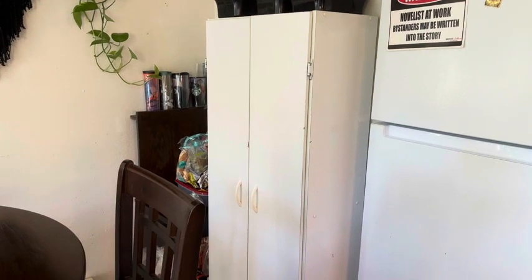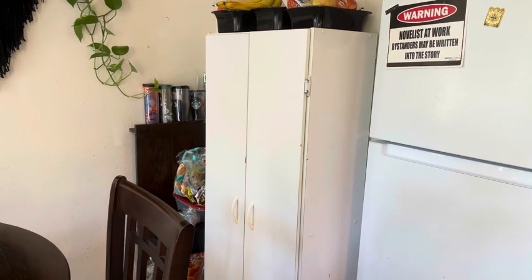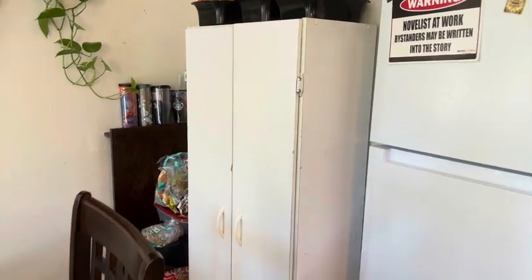This is my review of the utility cabinet pantry-type cabinet from Amazon. It is a very nice, pretty sturdy cabinet. It does discolor — I wish I would have gotten a different color because I got the white and it does chip after time.